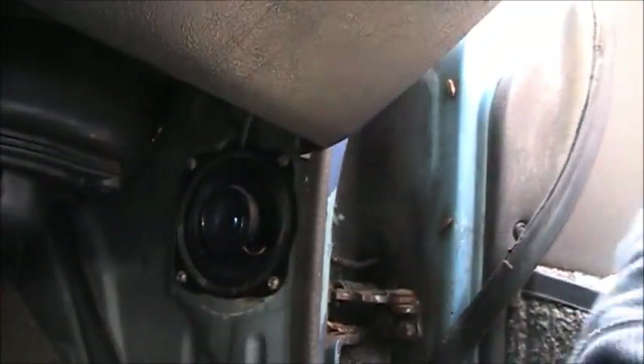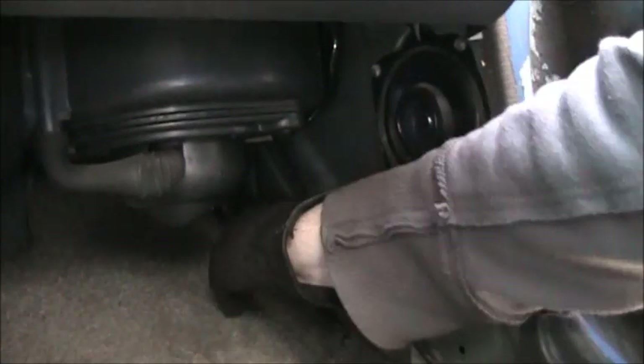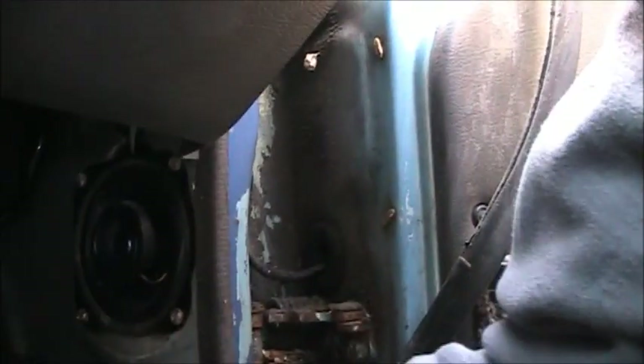This panel comes out — very easy. And if you want to change your speakers, it's an easy way to do it right now. Or your blower motor.